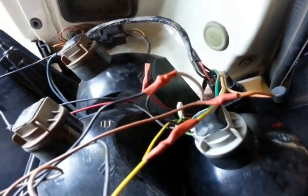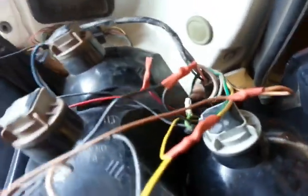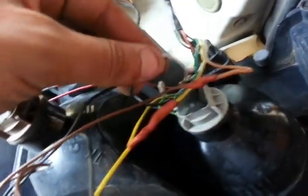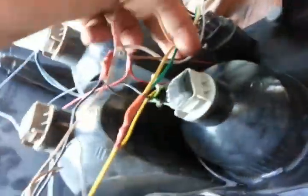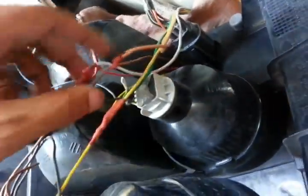Now that everything is properly connected and protected with these pieces of rubber, you're going to put the taillight back. Just make sure all the wires are not hanging and everything looks connected, then put the taillight back in place like that.